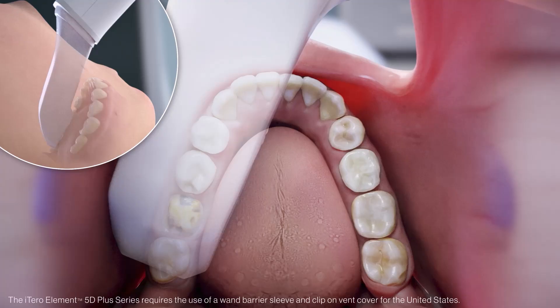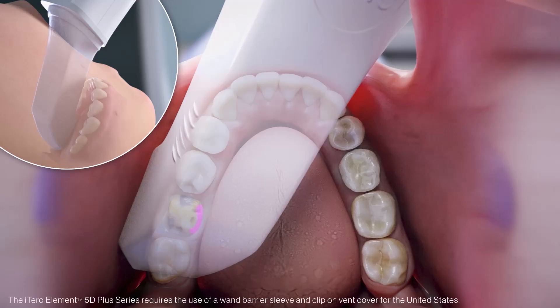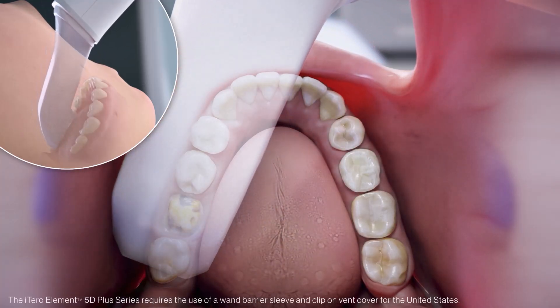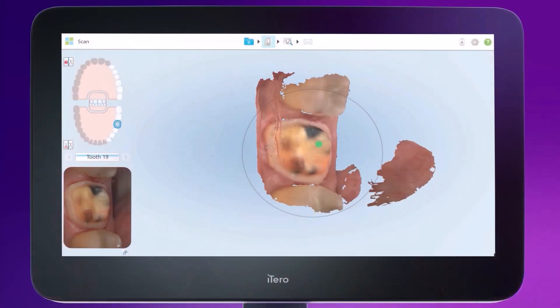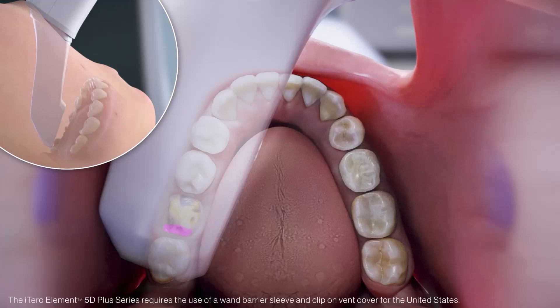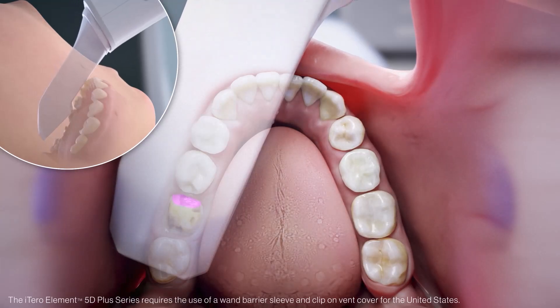Turn on the wand and start scanning. Once the occlusal surface is captured, roll the wand slightly lingually to capture the lingual. Next, maintaining a steady pace, roll the wand back over to the occlusal surface and onto the buccal, while keeping the wand horizontal to capture the buccal anatomy. To capture the inner proximal walls, place the wand in the occlusal area and lift up the cord end of the wand to capture the distal wall. The opposite movement, dropping the cord down, ensures the capture of the mesial wall.